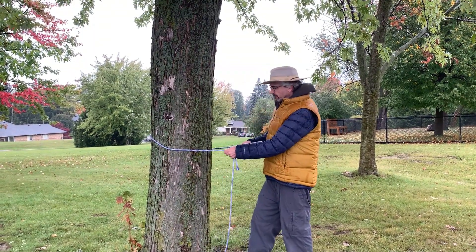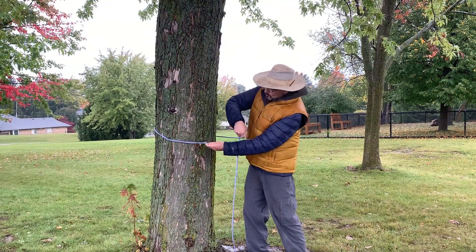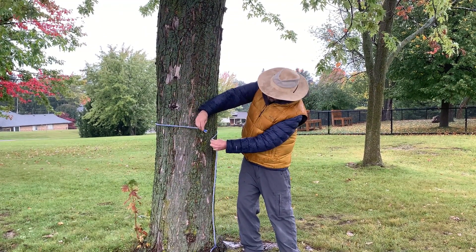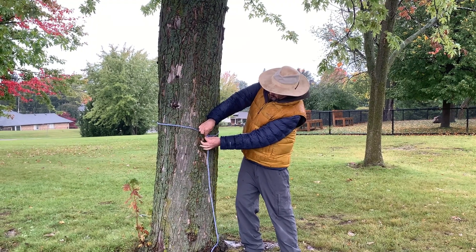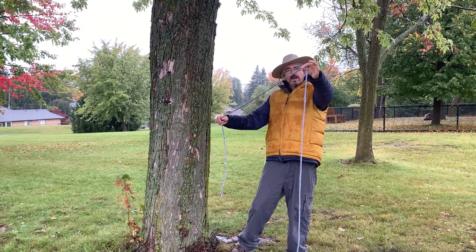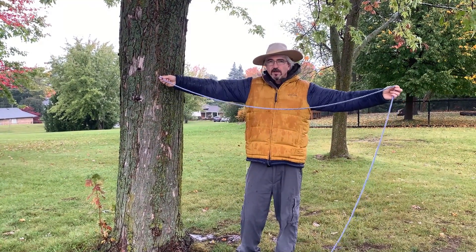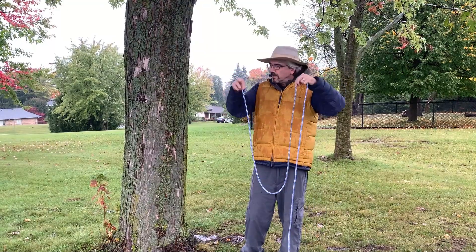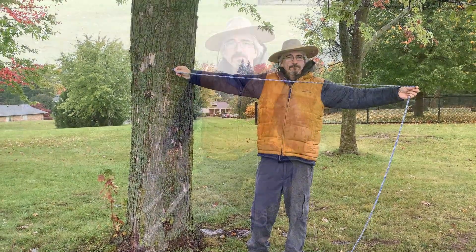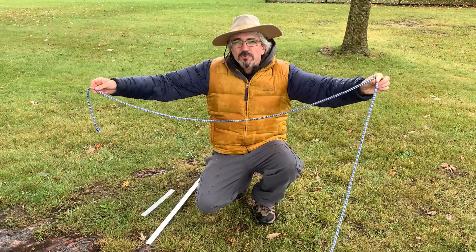We want to measure the circumference just about a meter off the ground, and you want to see where the end of your string — the end of your rope — meets the middle of your rope. I'm going to hold on to that part of the rope right there, and the length of this rope right here represents the circumference of this tree. This is how far it was around the tree.